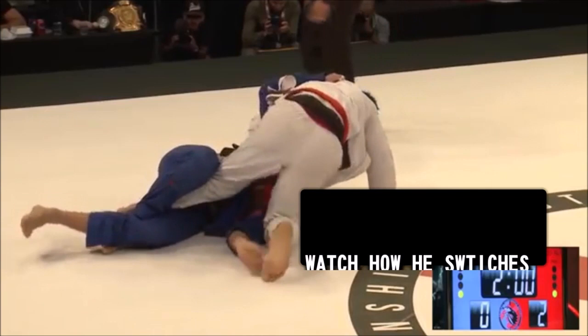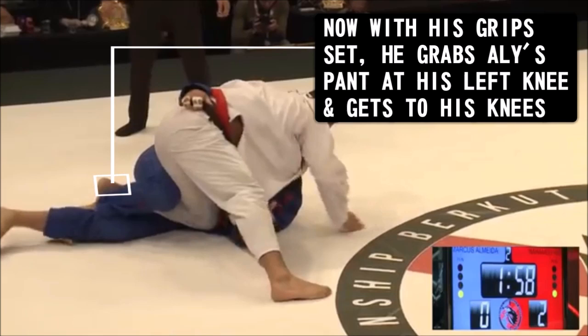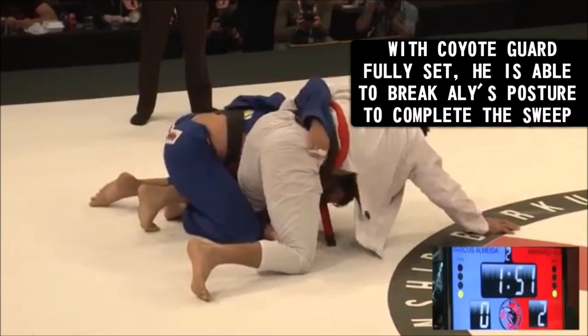Once his legs are in position, he switches grips up with the underhook to control Ali's hip on the far side. Next, he makes a grip on Ali's pant at the knee with his free hand and uses this to pull himself up to his knees. Once on his knees, he's in perfect position to drive sideways into Ali and break his posture using each of his established grips. This makes it almost impossible for Ali to counter, and he ends up getting swept.